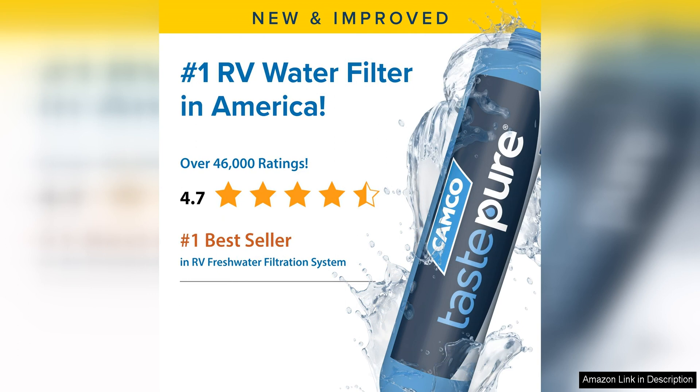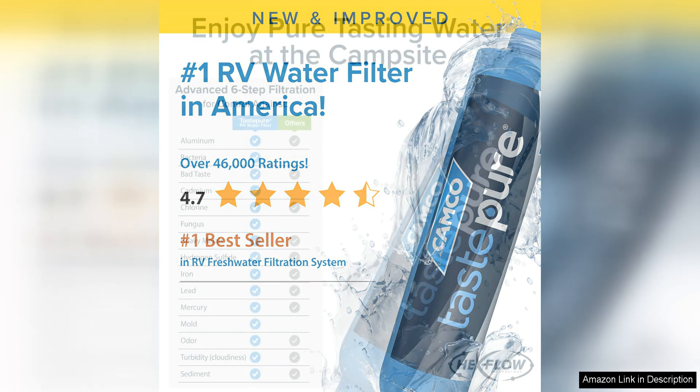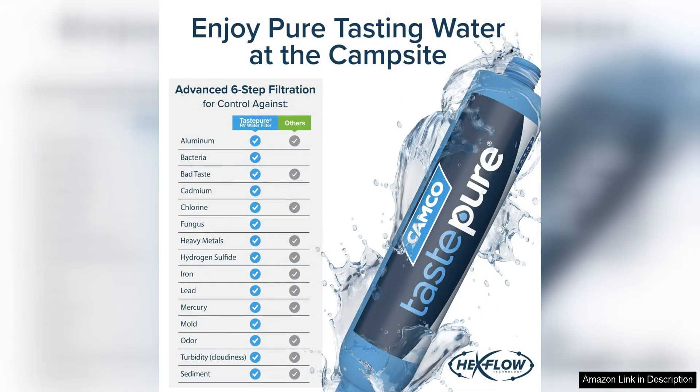One of the standout features of this water filter is its easy installation process. Simply attach it to your RV's water hose and you're ready to go. There's no need for any tools or complicated setup, making it convenient for all users. The compact size of the filter also makes it easy to store when not in use, perfect for RV living where space is limited.